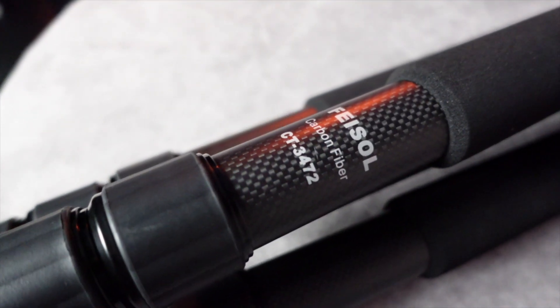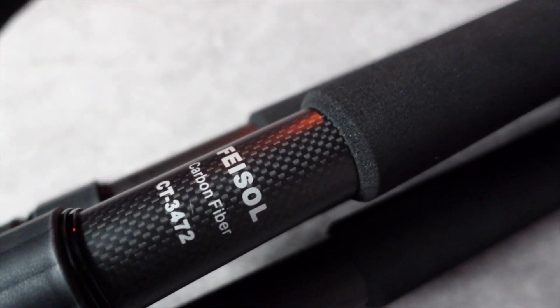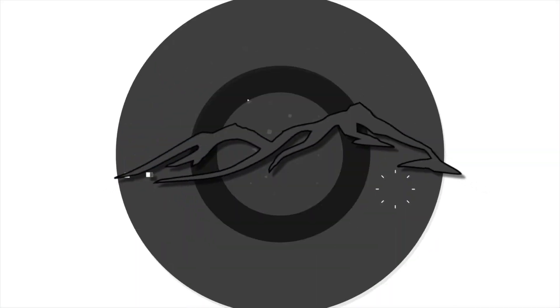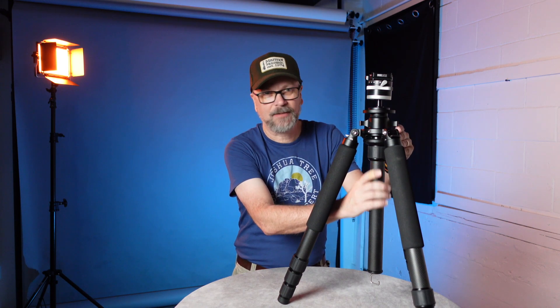Today we're going to talk about the Faisal Elite 3472LV Mark II tripod and see if it's a fit for your landscape photography. There are a couple of choices in the Faisal Elite series — you can choose three or four leg sections, and with or without the center column. This particular model is the 3472LV, which is the four-leg tripod with the leveling center column.